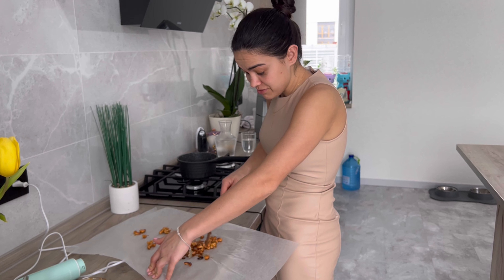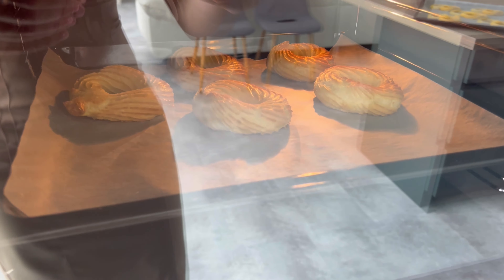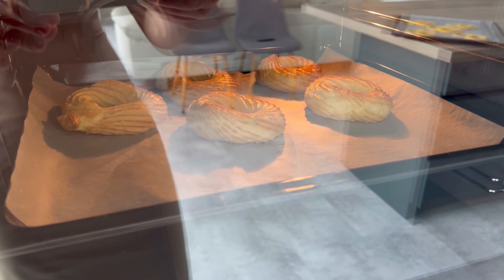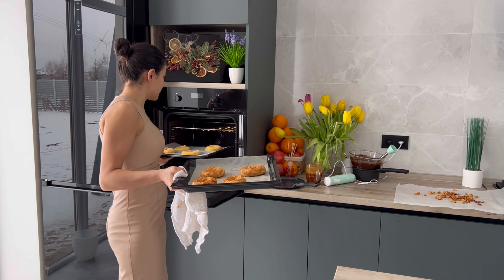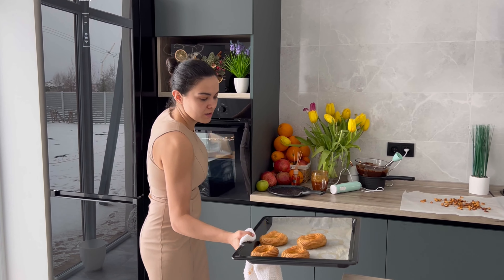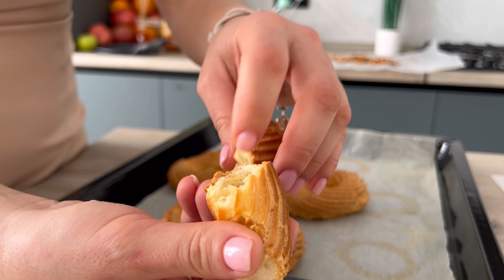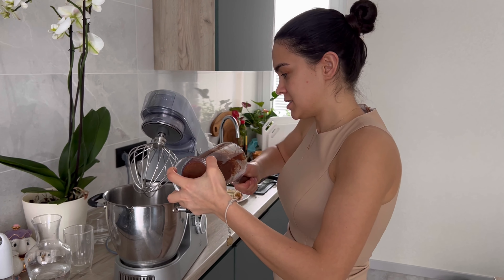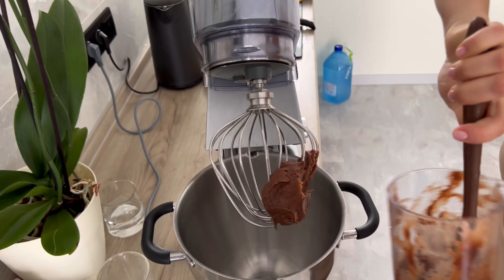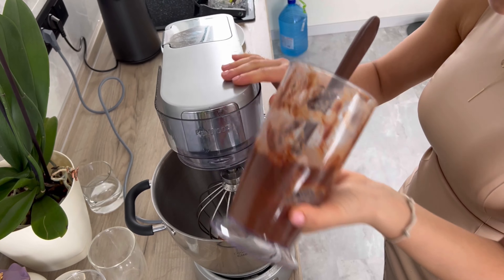Такие орешки, кстати, можно есть — они просто в глазури получаются. Наш Париж-Брест начинает подниматься, это видно. Чувствую, будет вкусно. Достаём, ставим. Разламываем, смотрим — в принципе, всё нормально. Ждём пока остынут и будем разрезать. Наша задача — взбить шоколадный ганаш, чтобы он стал воздушным. Для этого нужен миксер или комбайн. Смотрите, какая разница: возле стенок не взбитый, а посерединке — взбитый. Разница в цвете.